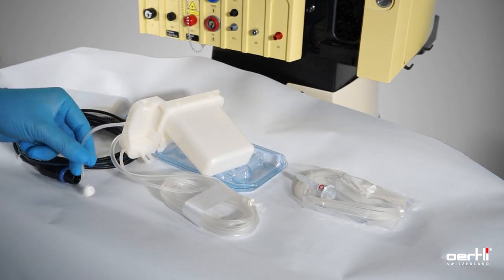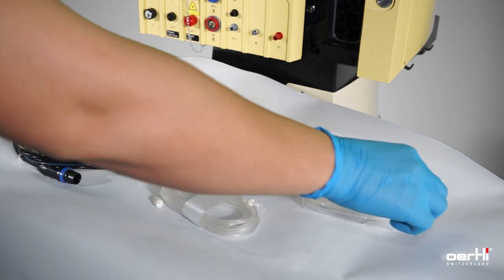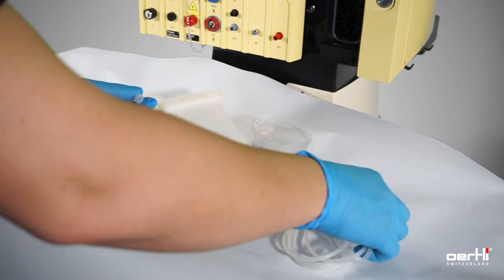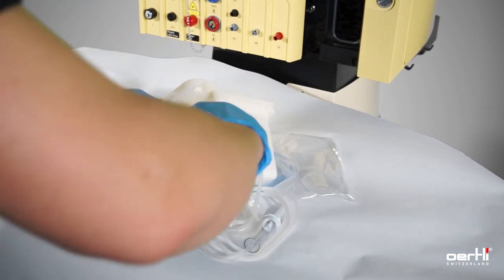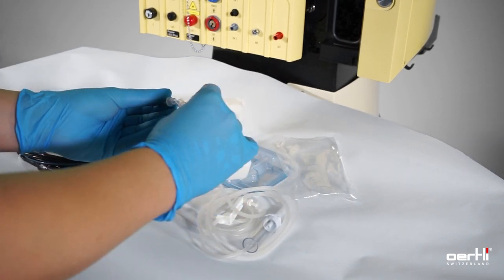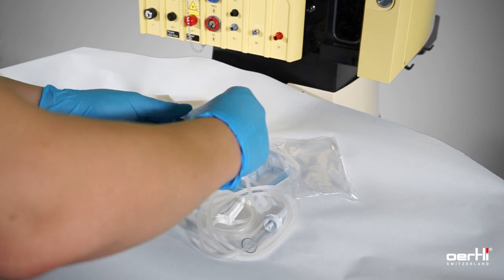Remove the cap here on the short tube, and remove the cap on the infusion line as well. Assemble by screwing.